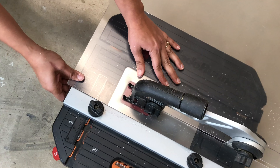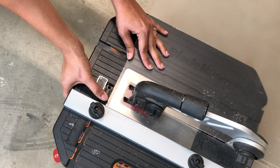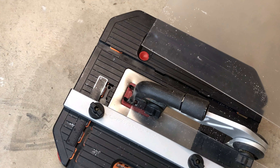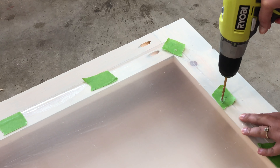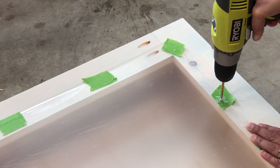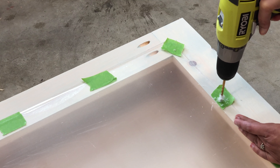You can also route grooves to insert the plexiglass into the lid frame, but I wanted to keep this build simple and easy using basic tools. To attach the plexiglass, I added masking tape to locations where I wanted to attach and I drilled pilot holes. You have to be very, very careful for this step and drill slowly until you hit the wood.